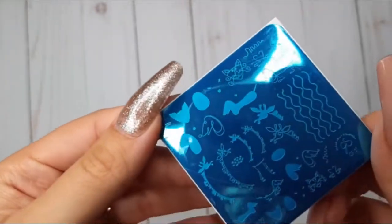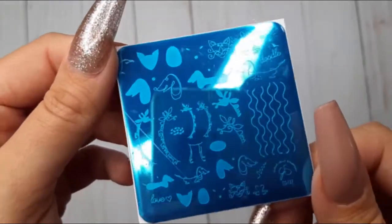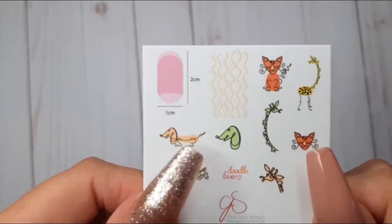Then we have the cutest of them all: CJS 127, Doodle Love. Look at these cute doodly animals — they are just so, so pretty. I really love them.